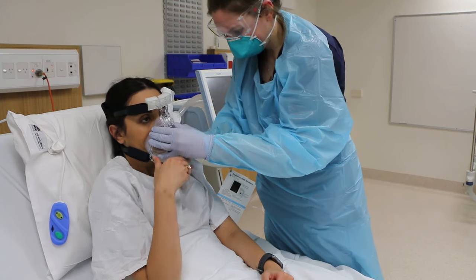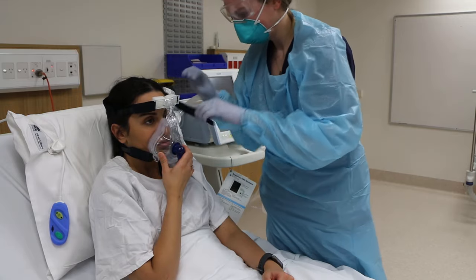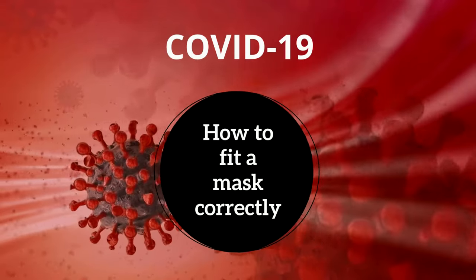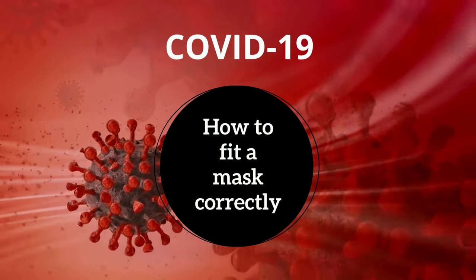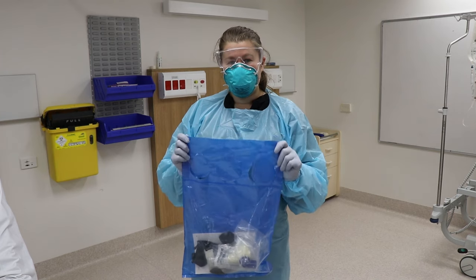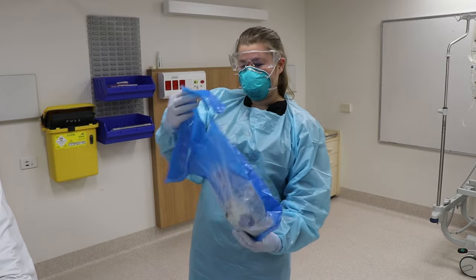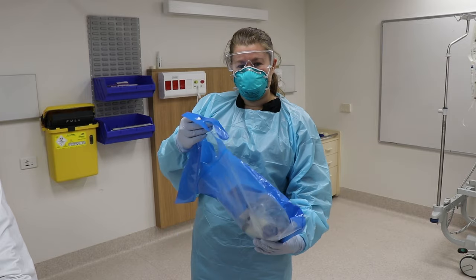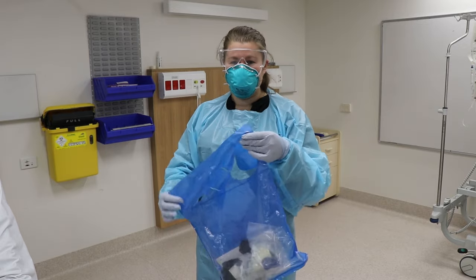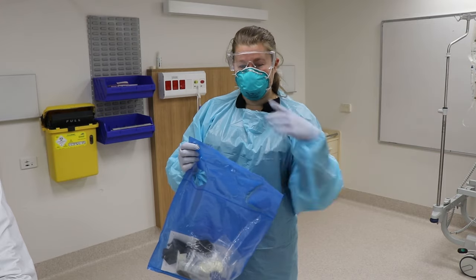Correct mask fitting is necessary to ensure maximal therapy delivery and minimise potential risk to staff. The idea of fitting the mask correctly is incredibly important with bi-level. How much surface area of the mask makes contact with the patient is also going to determine how big the leak is. So we don't want to use a mask that is oversized or overhanging the patient's face.